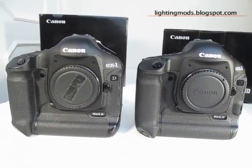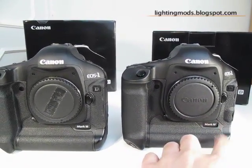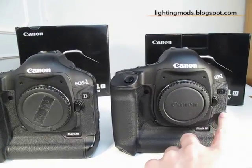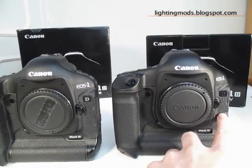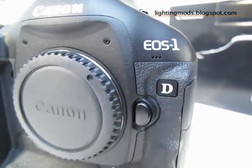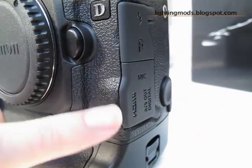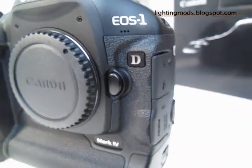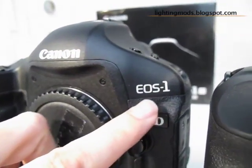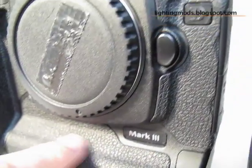On the front side there are not too many things except for the new logo — it now reads Mark IV instead of Mark III. The main changes here are a carving on the body for the new HDMI socket that fits there, and also the addition of a microphone. You can see the three holes for the microphone. For the rest, it's the same as the 1D Mark III, which doesn't have a microphone since it doesn't capture video, and has no carvings in that area.